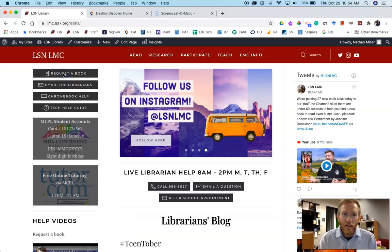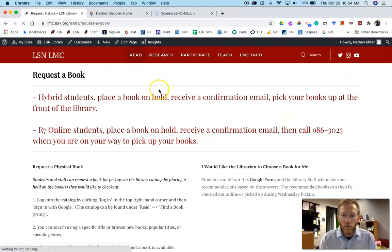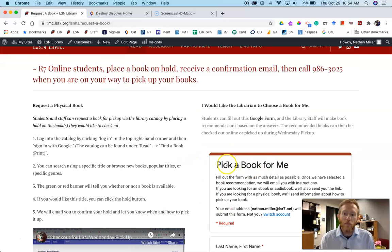We have a page right here, and if you click on that, it's going to give you instructions, this how-to video. Also if you aren't sure what book you actually want to check out, then you have this 'pick a book for me' in which Mr. Russell and I will receive that and we'll make a couple book recommendations and even check them out for you and ready for pickup.